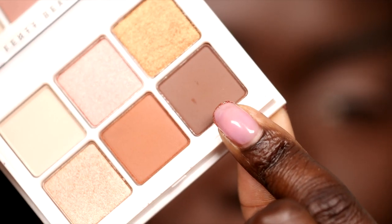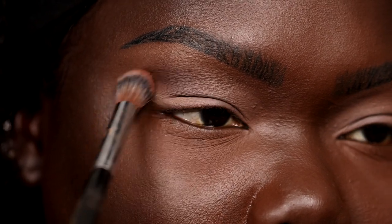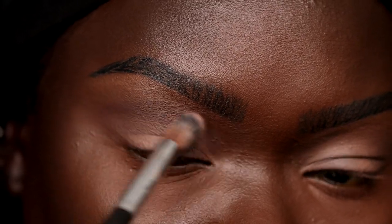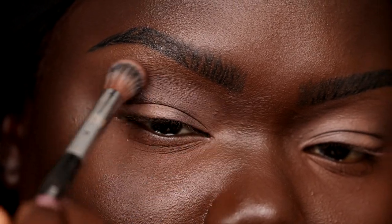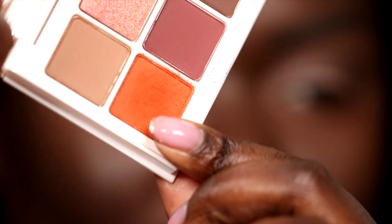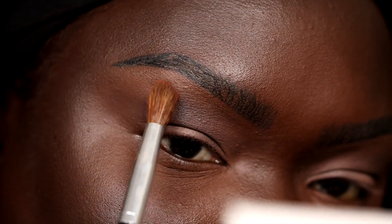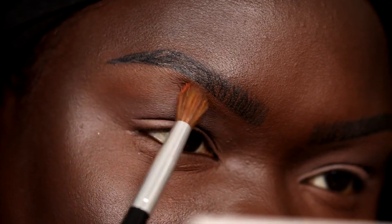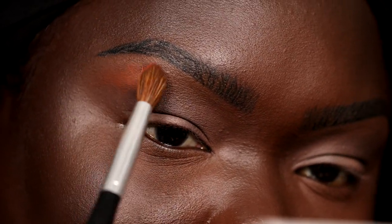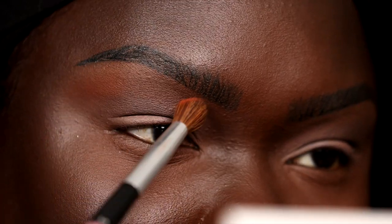I'm going to use this shade right here — this is the shade Affogato — and I'm going to try it as a transition shade. It blends out a little darker than I thought it was going to. I'm not mad at that. Let's go in and warm it up with this shade from the number three palette — the orange shade called Fia Freak. I want to use that to blend out that brown shade. The pigmentation's there, so that's good.